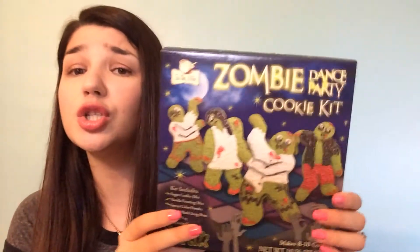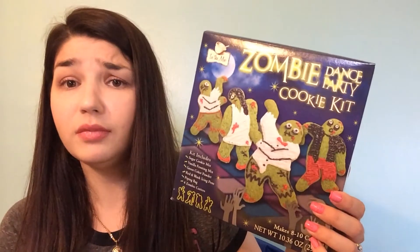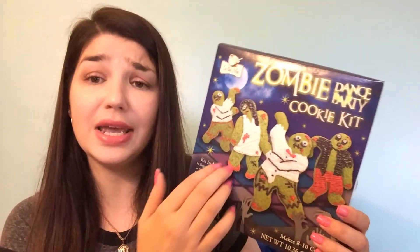The next thing is kind of more targeted for grown-ups, but it would be really cool for a Halloween party. Or if you're a fan of The Walking Dead, it would be awesome for a watch party. This is the Zombie Dance Party Cookie Kit — it makes these green cookies and then you decorate them however you want. We had fun with it too.